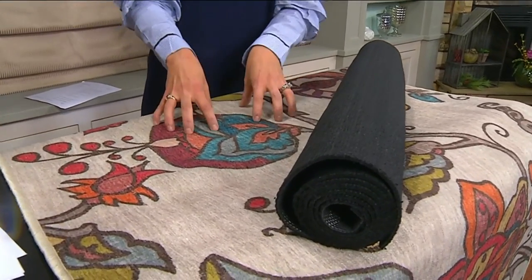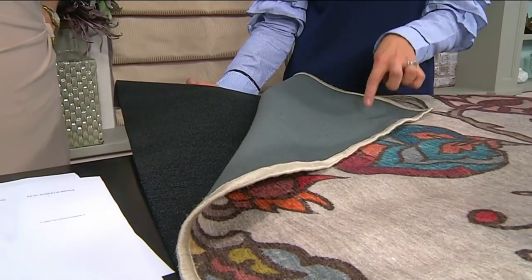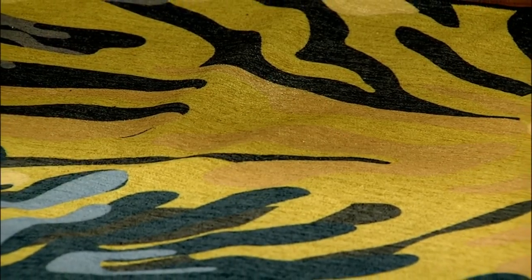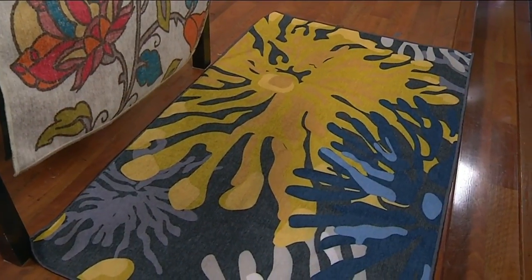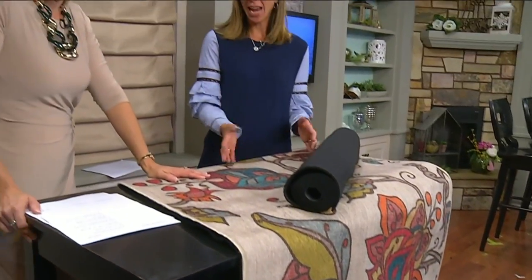It's water resistant, so if you spill something it doesn't absorb - you really never have to wash the pad underneath because it won't get through the rug. And look at this pattern - this is beautiful. They have patterns that look like oriental or Persian rugs, shag, a coastal line, an Aztec line - thousands of options. And this company is here in the US; these rugs are made in LA.